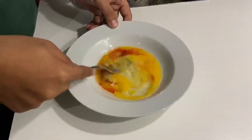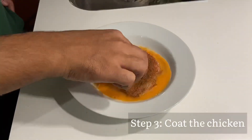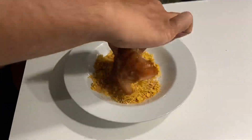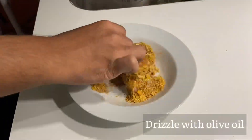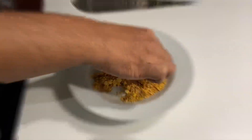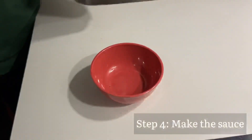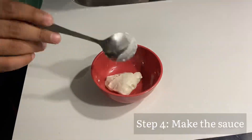In the third step, I marinated the chicken first and then coated it in the cornflake mixture. Since I didn't have enough oil spray, I brushed olive oil on both sides of the chicken and then put it in the oven.